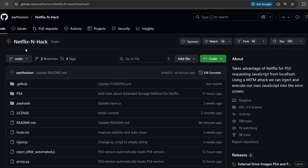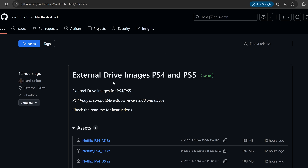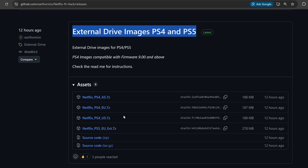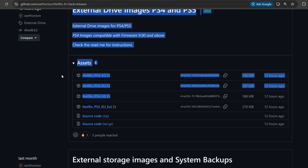Head over to the Netflix-and-hack project by Earth Onion on GitHub and go to the releases page. You'll see external drive images for PS4 and PS5. Select the one that matches your region — for the US, download the US image; for Europe, download the European one — and save it to your computer.